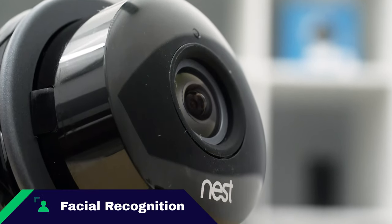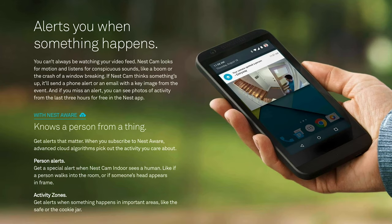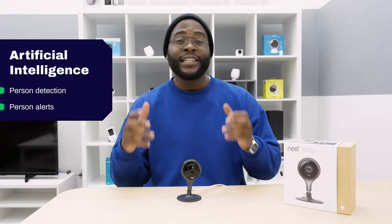A Security Baron Necessary Feature is artificial intelligence. While the Nest won't tell you exactly who someone is, it does have person detection and can do person alerts. When it comes to artificial intelligence in the Security Baron Necessary Features Test, we give it full marks.